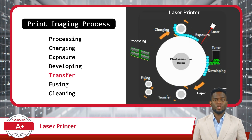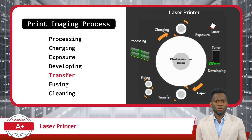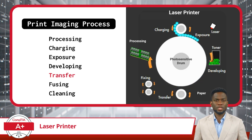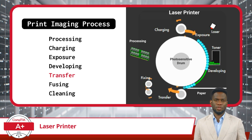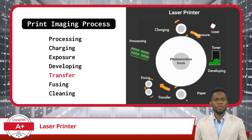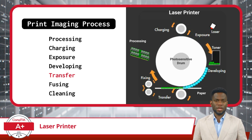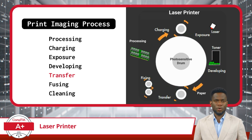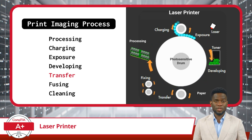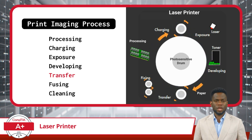Moving on, we get to the Transfer phase. During this step, the developed toner image on the drum is transitioned onto the paper. As the paper moves past the drum, the toner particles leave the drum and are attracted to the positively charged surface of either the transfer belt or the transfer roller. This process is similar to a stamp transferring ink onto paper, except in this case it involves toner.